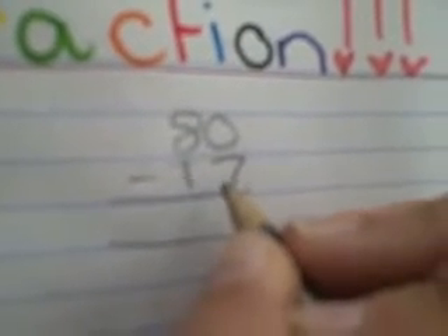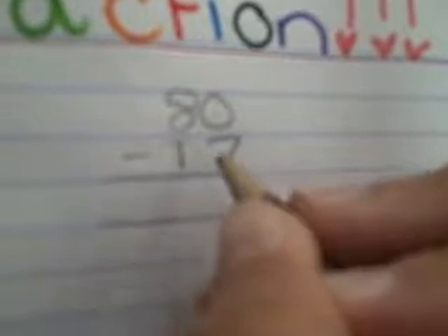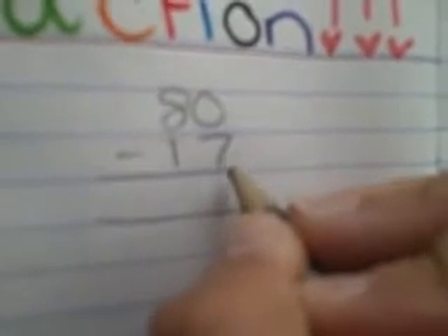Now I'll be showing you how to take higher numbers from lower numbers in subtraction. You start with a seven and a zero, but you can't take seven away from zero, so you borrow ten from the eights and make that a seven, put the one there, that's ten.